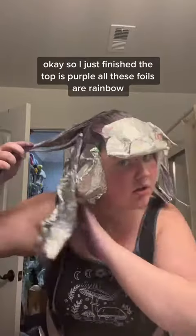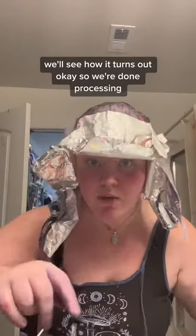So I just finished. The top is purple, all of these foils are rainbow. We'll see how it turns out.